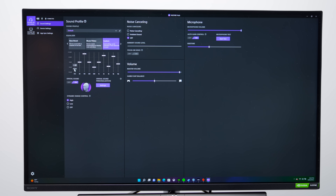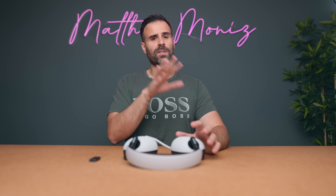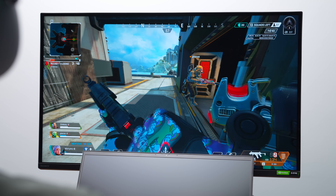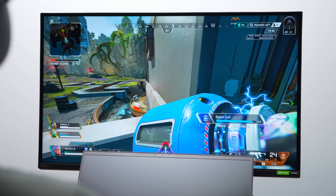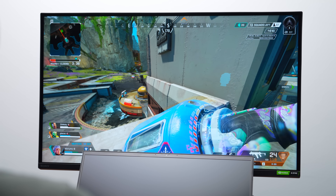There's also spatial audio support. I tried it on a couple of games — it's a bit different. Most games sound better with it off, but there were situations where I got more separation in the environment and was better able to pinpoint where players were. However, chat and a few other things got suppressed. So depending on what you're doing, spatial audio might want to be on or off.